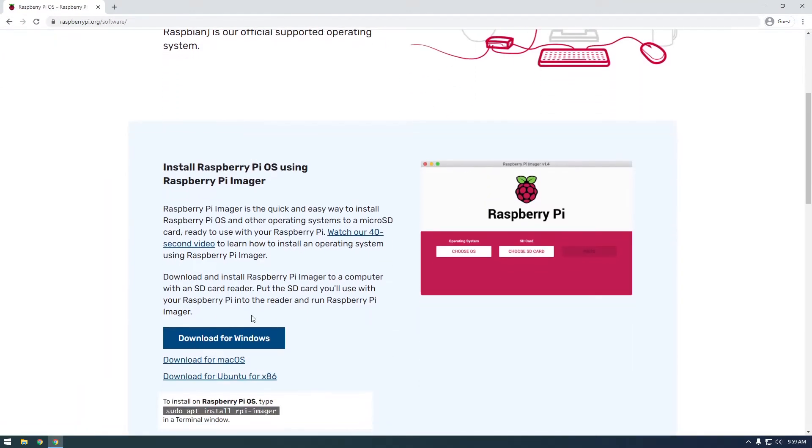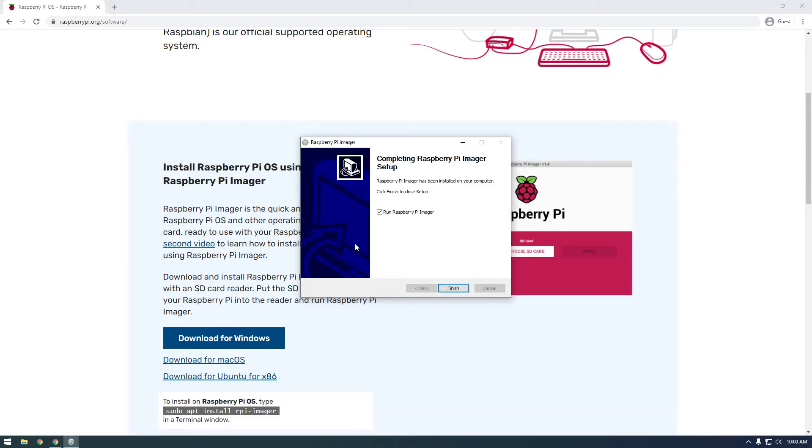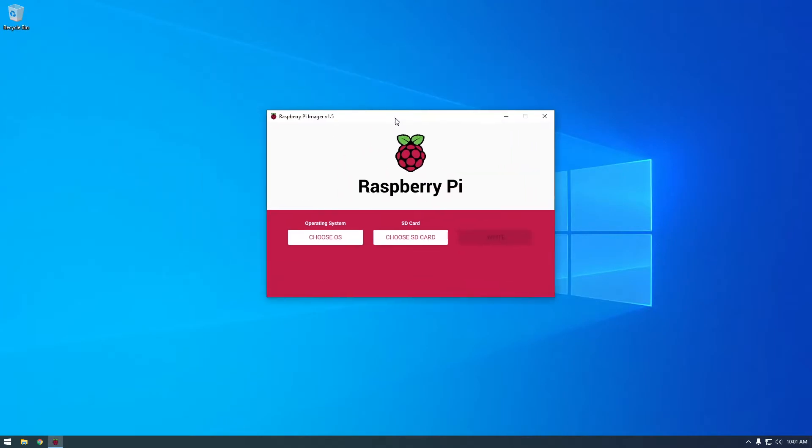Raspberry Pi Imager — that's it. I'm on Windows so I'm just going to download this. Once it's finished downloading, just click on it and install it. Shouldn't take too long. Before you run it, get your SD card, plug it into the SD card adapter, and plug it into the computer because we're going to need this SD card. Click finish, and here's what the Raspberry Pi Imager looks like.